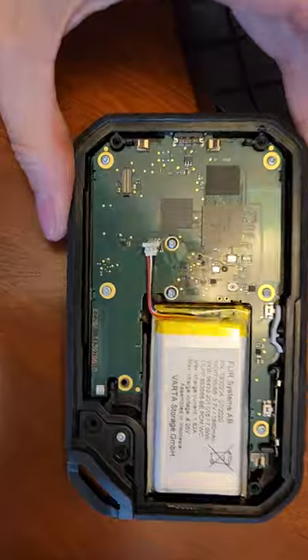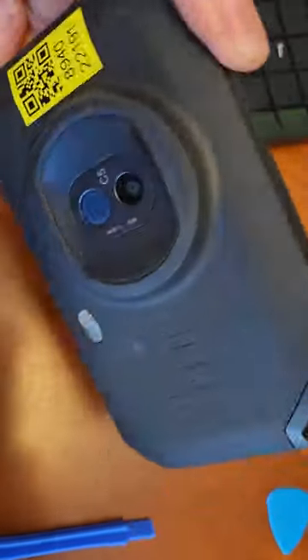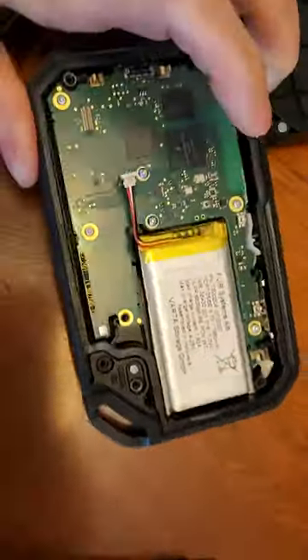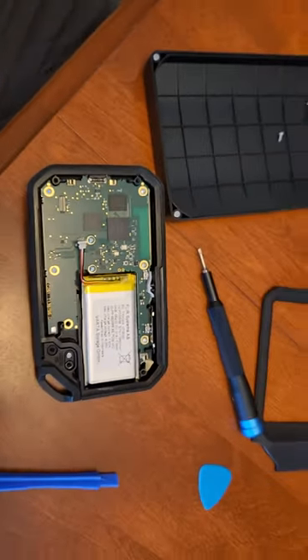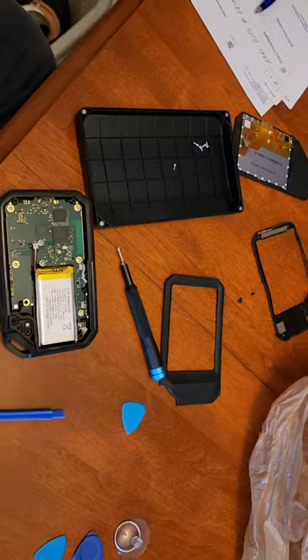The last thing to do here would be to take out the motherboard and/or the battery to get a peek at the sensors, but I'm not going to do that because really what I'm trying to do is get this thing to boot. So if any of you wanted to know how a FLIR C5 comes apart, there it is.